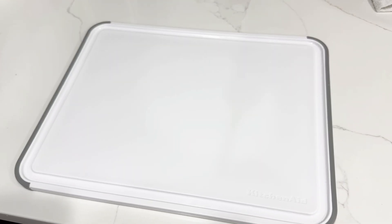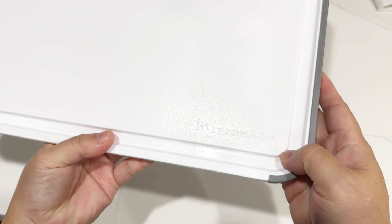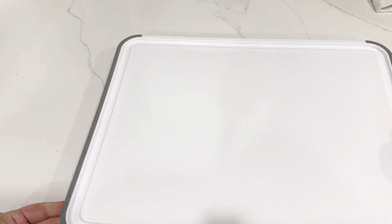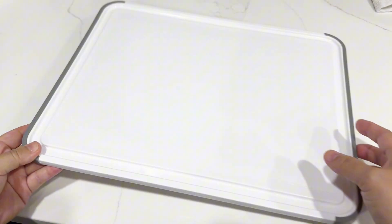This is a plastic cutting board from KitchenAid. The KitchenAid brand is engraved in the bottom corner. It has plastic borders and a perimeter groove all around the board to catch any liquid.